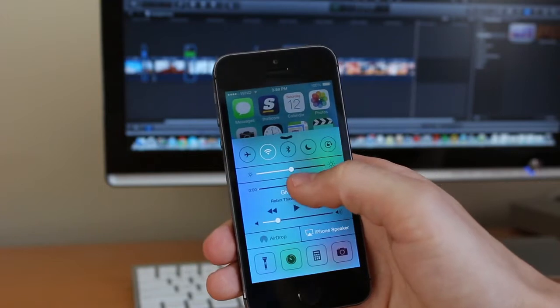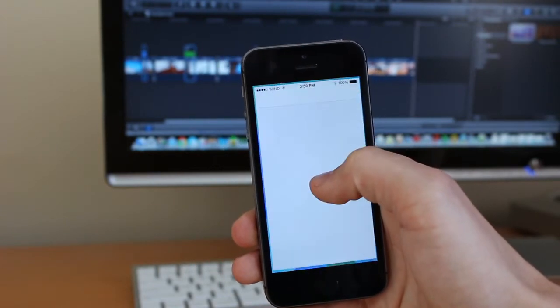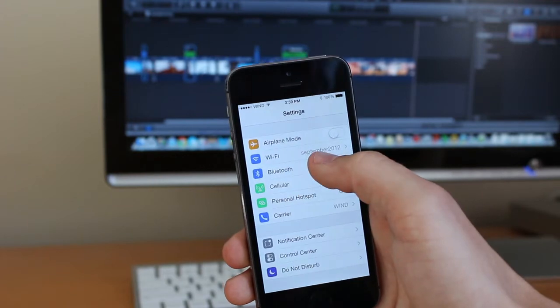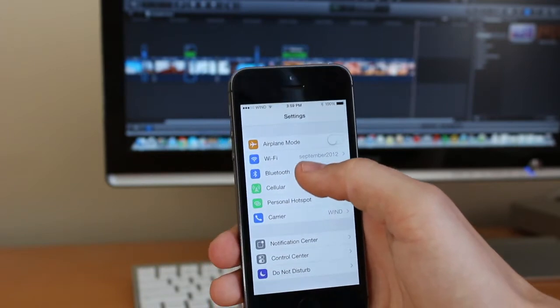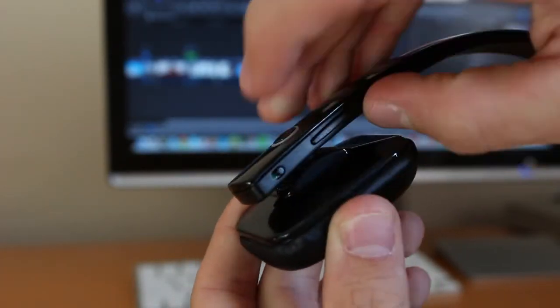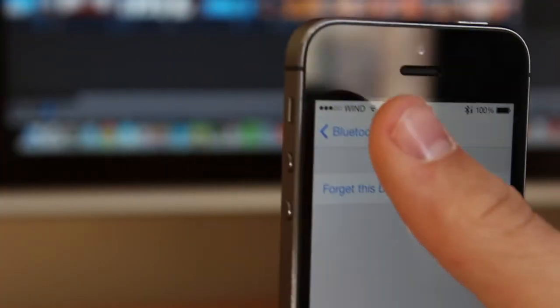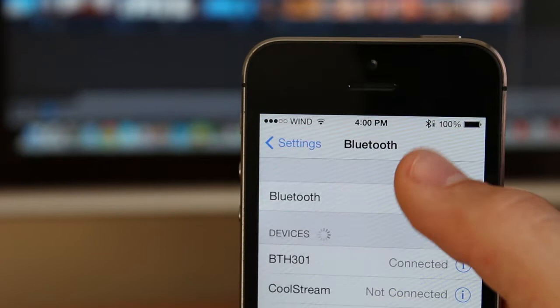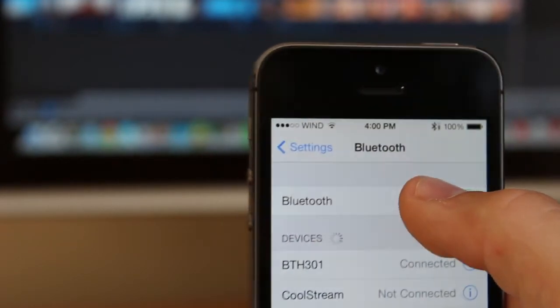Pairing this up with your device is quite simple. I've got my 5s here — I'm just going to go ahead and turn Bluetooth on. You're going to want to navigate over to Settings, head over to Bluetooth, and then select the BTH 301, which is these headphones. Turn those headphones on, and once both devices are in pairing mode you should be able to get connected quite simply. It's really easy.